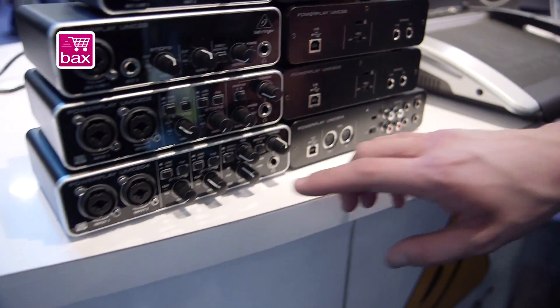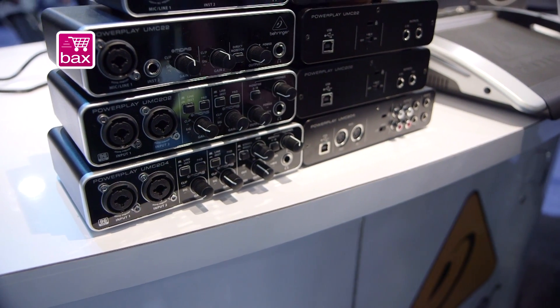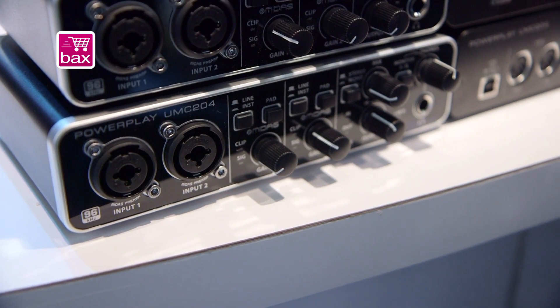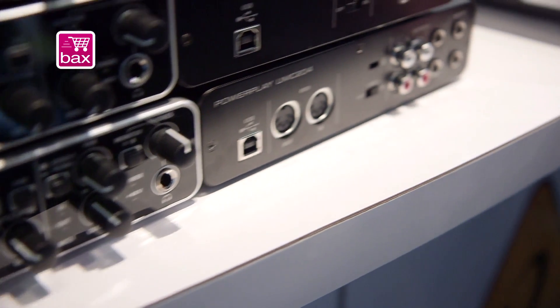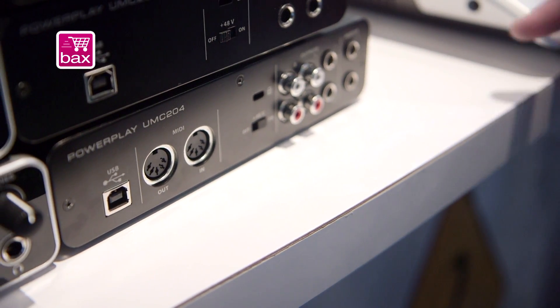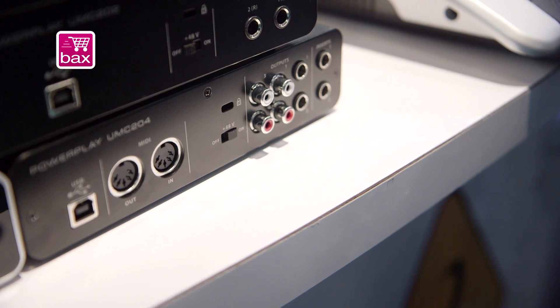The bigger one of the group here is the UMC204. Again, two Midas-designed mic preamps, some instrument inputs as well. We bring MIDI into this interface, which is pretty cool, and a couple of different output options. This actually gives you four outputs, so we have quarter-inch and RCA options here.